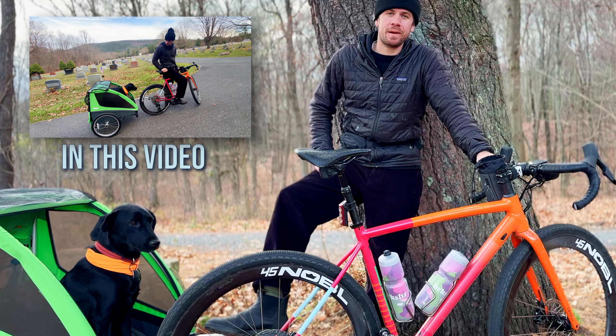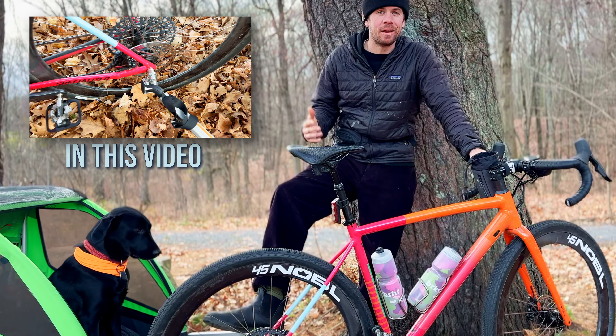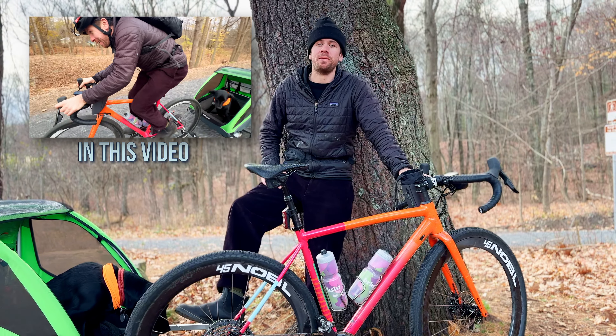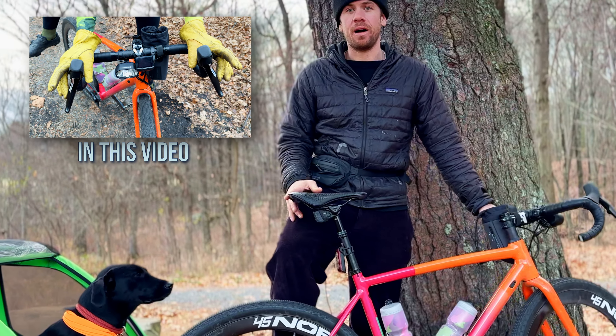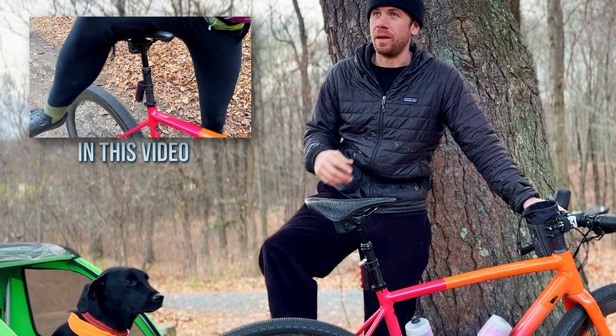What up, Billy? What's up everybody? It's Jaren from Berkshire Bike and Board, and I just built my dog's dream bicycle. What do I mean by that? This is my dream bicycle essentially, but I built it with my dog in mind a little bit. Why is it my dream bike, and how did I get there?